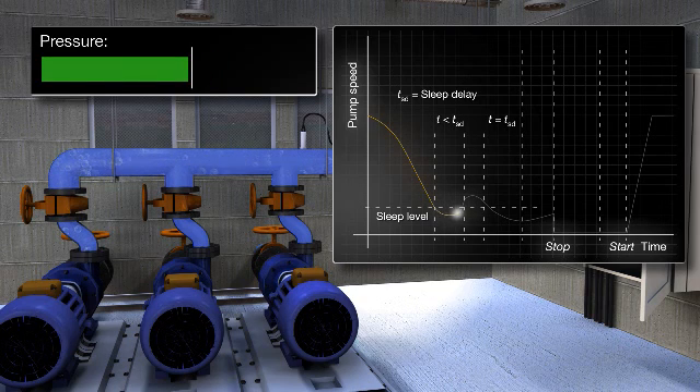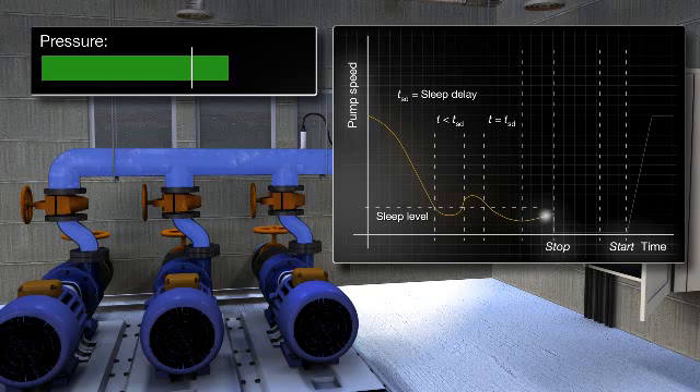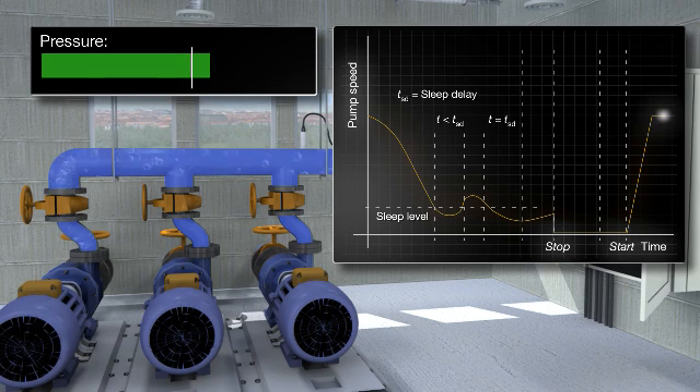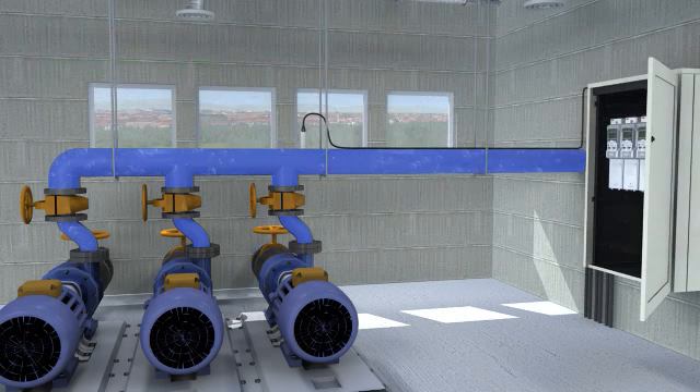If demand falls below a set level for more than a preset time, the function runs the pumps to increase the pressure to above normal before putting them into sleep mode. This boost means the pipeline will remain pressurized for longer, allowing the pumps to stay in sleep mode and save energy. The pressure is continuously monitored and pumping restarts as soon as the pressure falls below the minimum level. The function can be set to operate automatically or only during predefined time periods by using the drive's built-in real-time clock.